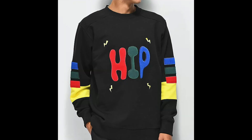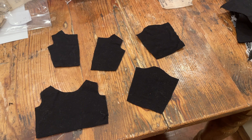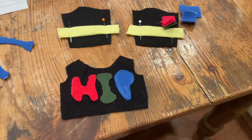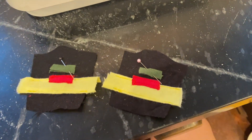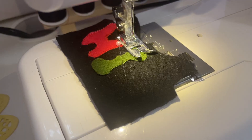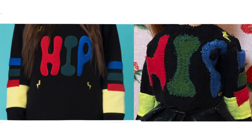Now it's time for the hip sweater — and you guys will quickly find out that I did something wrong. Put it in the comments below if you see what I did wrong before I tell you! I cut out the black pieces, then cut out all the letters and lines for the sleeves, pinned those up, and sewed them on carefully. The sleeves proved to be a bit of a problem. Here is the finished product after painting on the little lightning bolts.